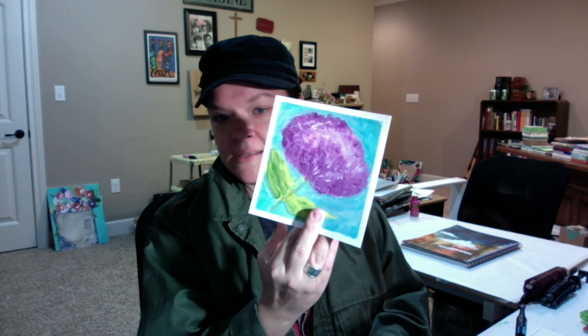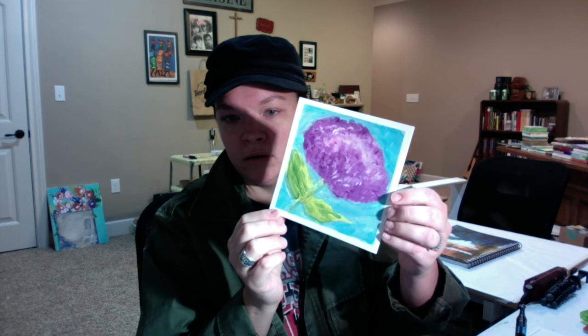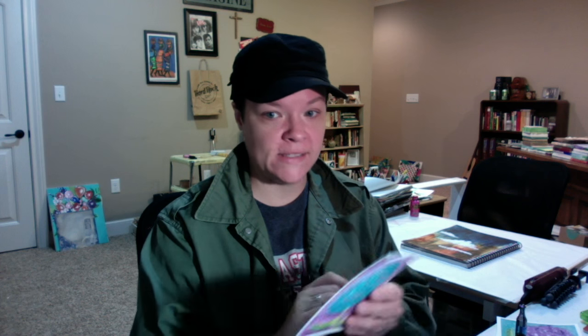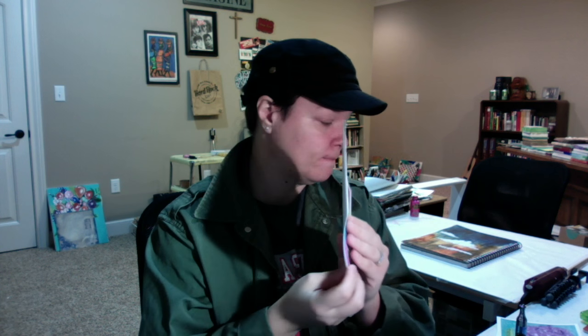For our first study, we did a little hydrangea — here's my first one. This is my second one, which is really exactly the same, only pointing the other direction. My third one in that study, I just flipped the colors and made the flower blue and the background purple. I don't like this one very much. Then I decided I was tired of those and did a little — I guess it's a poppy and some oranges here. I liked this one a lot.